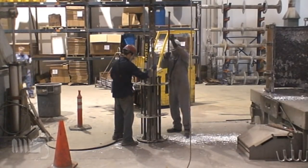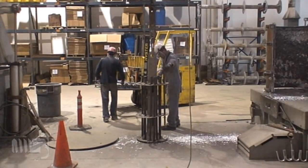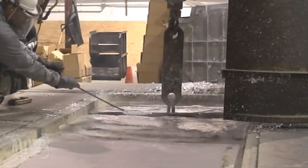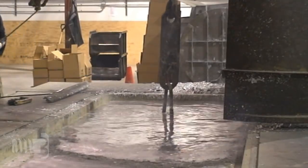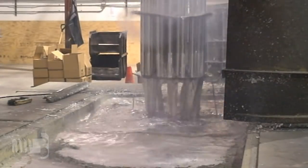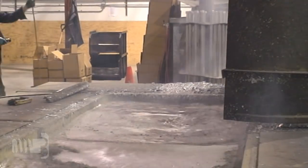After pickling, the bolts are placed in racks and lowered into our 12 foot long by 4 foot wide by 7 foot deep tank of 840 degree molten zinc. The bolts remain in the zinc for between 2 to 4 minutes. When the bolts are removed from the zinc, they are spun in a high speed centrifuge to remove excess zinc from the threads. Due to the proprietary nature of this process, we have not included it in the video.